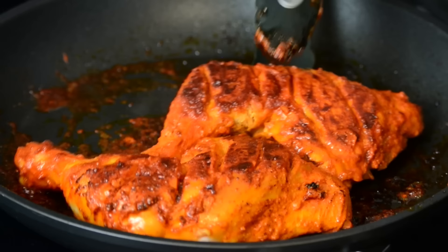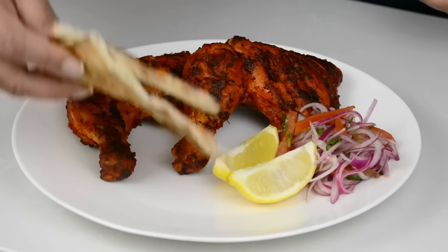This homemade tandoori chicken is loaded with an authentic smoky flavor. Hi, and you're watching Plating It With Wendy, where I share with you recipes which impress with ease.